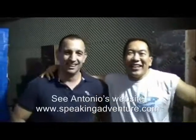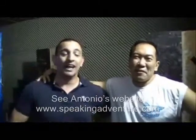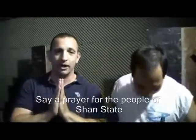I'm Tony Graceffo and that's it for this episode of Martial Arts Odyssey. And this is Eugene Wong — trying to kill somebody anyway. At the end of every episode of Martial Arts Odyssey, I tell you: get in the gym, do your sets, do your reps, do your own working, please. Say a prayer to the people of Burma.